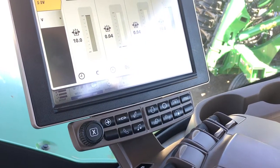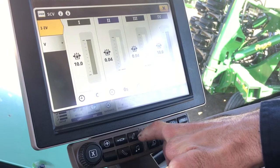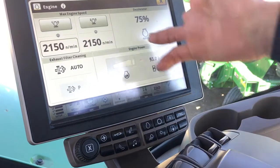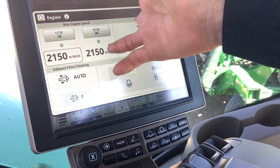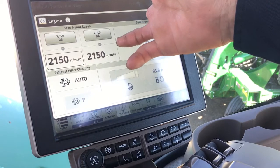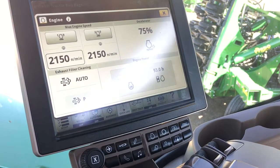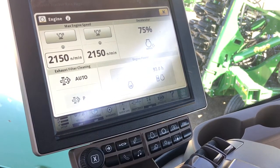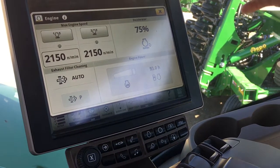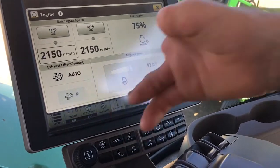This soft hard key here takes you directly as a shortcut to the cylinders. We do not have a three-point, so that one is dead. This here is for the engine. You'll notice up here we always want to make sure we're at 2150 RPM — we need to keep this tractor at full RPM in order to keep the fan at the rear of the cart blowing enough air pressure to keep product successfully blowing through all the tubes.